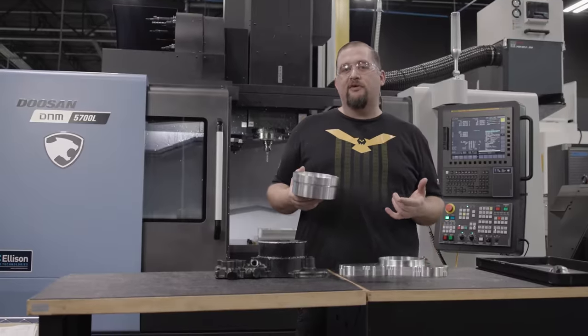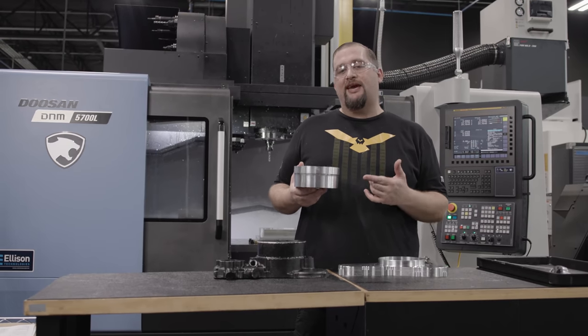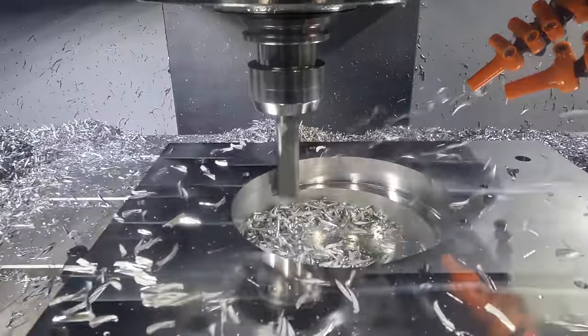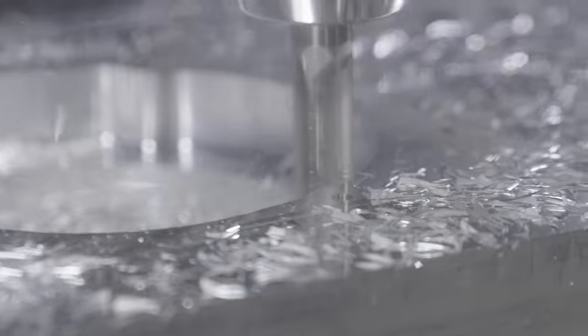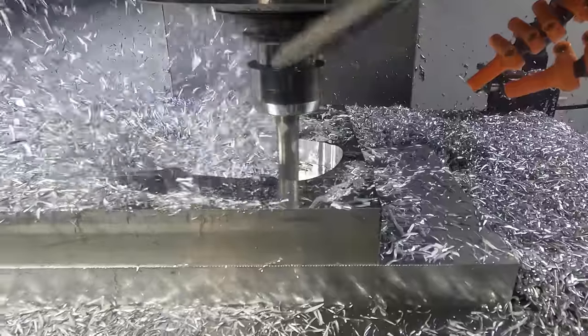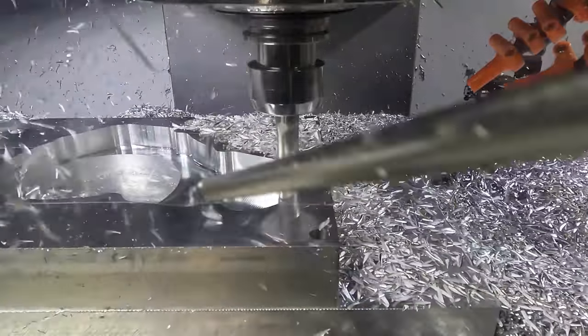If you haven't already, check out the video we released recently where Travis machined the cap for this assembly. On the new assembly, no wall is more than an eighth inch thick, so everything is super thin, super streamlined — everything that's unnecessary has been eliminated. We now have this part at the lowest weight it could possibly be.